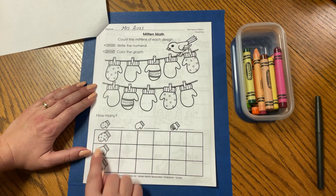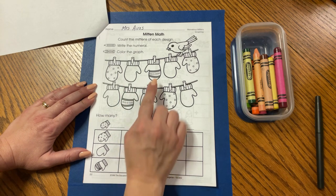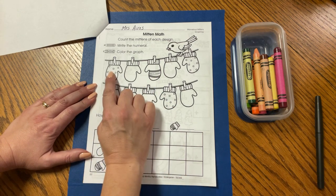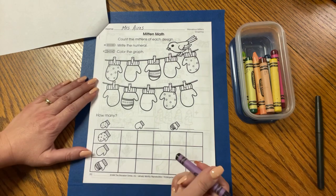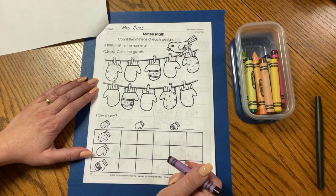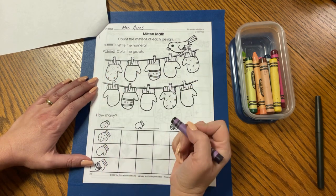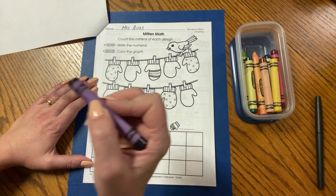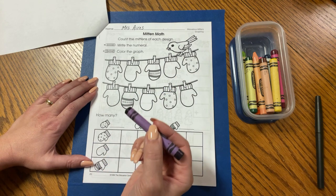I see three different kinds of designs: mittens with polka dots, plain mittens, and mittens with stripes. So let's pick a color. You can pick any color you like for the mitten with polka dots. I think I'm going to use purple. Cool colors are greens, blues, and purples that remind me of winter cool weather — that's why they are called cool colors. I'm going to choose purple for my polka dot mitten. The key is, if I start using one color on one type of mitten, I have to use that same color for that same type of mitten. Let's begin.